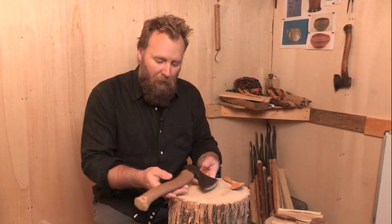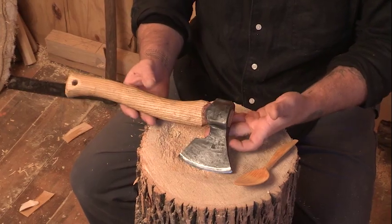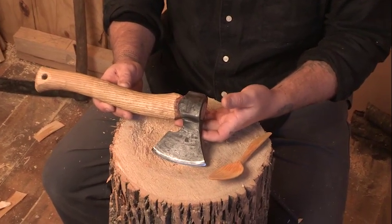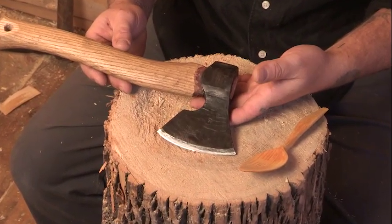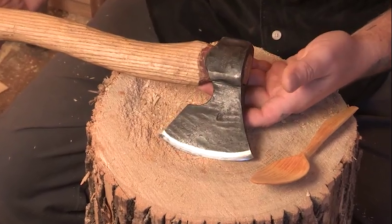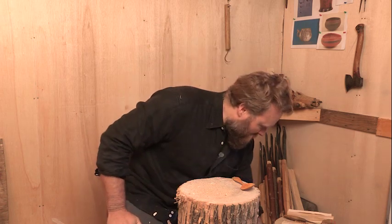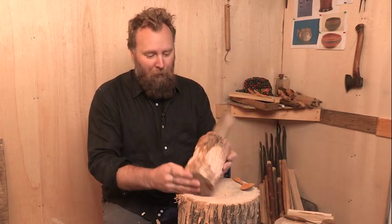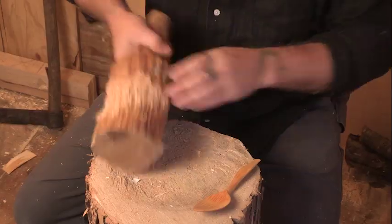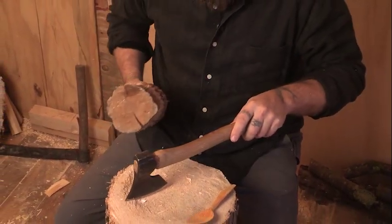The main roughing tool is our axe. This is a handmade axe, but any hardware store axe will do the job — it just has to be sharp and have a fairly short handle. And one of the crudest tools, but very necessary, is the club. We use this for splitting our blanks.